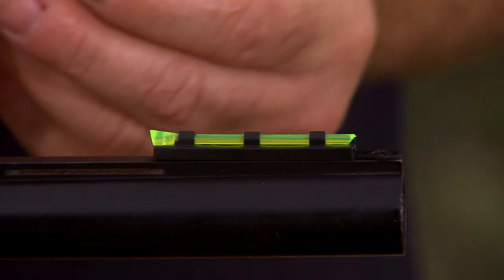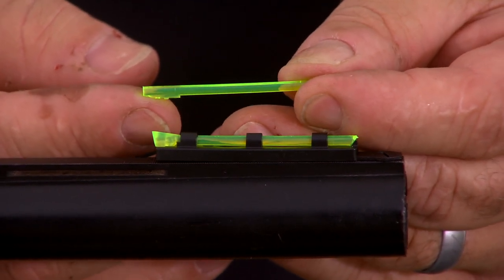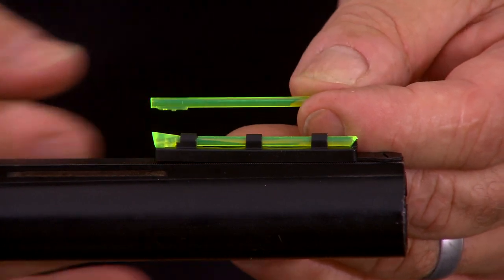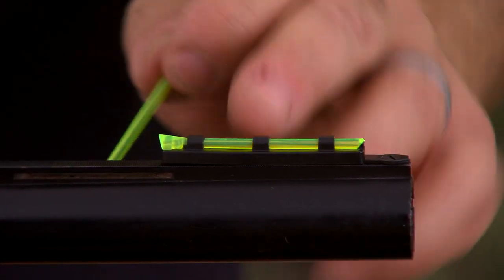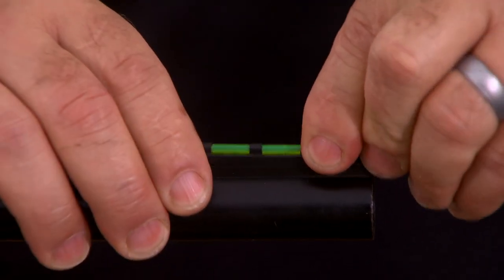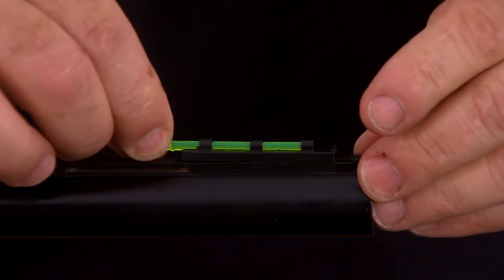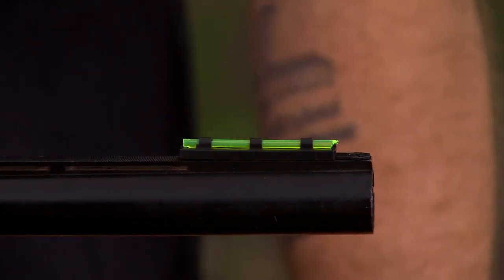Another feature of this sight is it includes a round light pipe. All of our turkey sight sets come with a round light pipe on the front, intended so you can remove the rear sight, leave the front sight in place, install the round light pipe, and use this as your shotgun bead for target shooting or wing shooting.